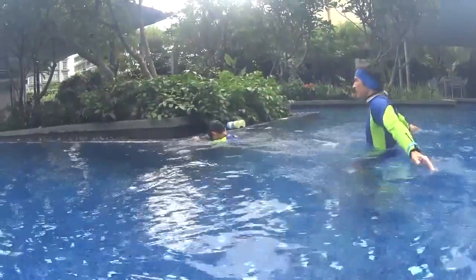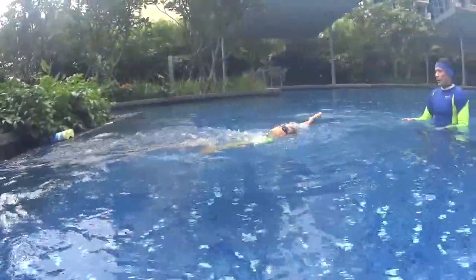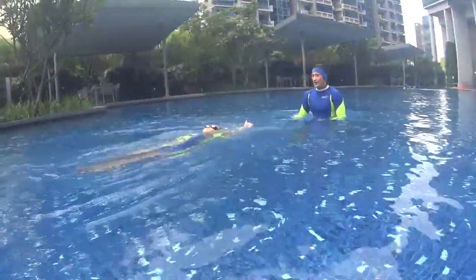Go slowly and relax. Two, one and go. One — edge your hips, edge your head. Nice.